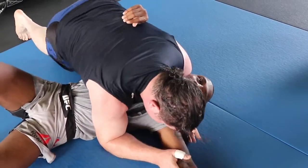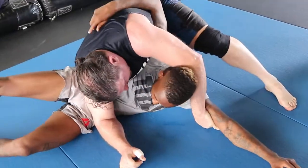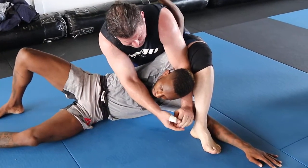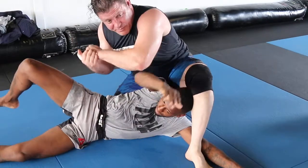Drive, drive, drive. Work this arm. Pop it up. Boom — just to the mat. Drive, drive, drive. I can also cut back on his tricep if I want. So then step over the leg. Rest together, and then slowly rotation. That way it's mechanical, not muscle.